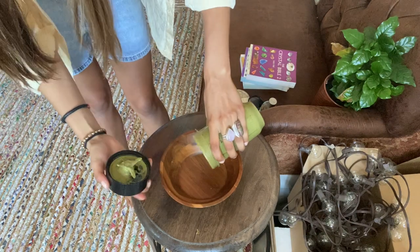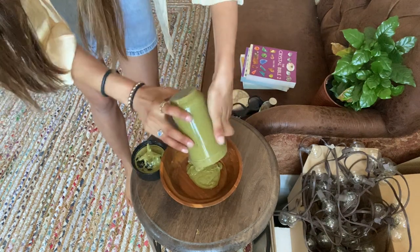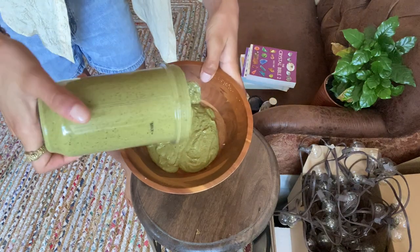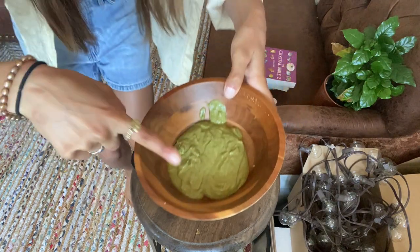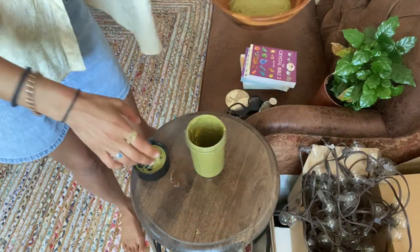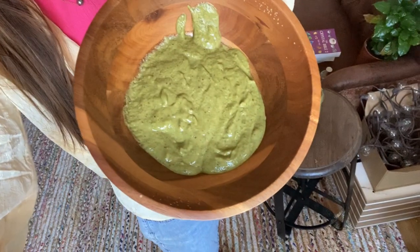I'll just pour it into this bowl. Oh my gosh. Honestly, really impressed. Go me. Let's do a little taste test. That's so good — this is the best pesto I've ever had, and I made it, and it's vegan. You're welcome, vegans. I'm actually so impressed. Never made pesto — totally winging this. Look how good that looks. Let's make some food now — I'm going to make some cauliflower gnocchi with kale and broccoli, which is why I bought the kale and broccoli from the store.